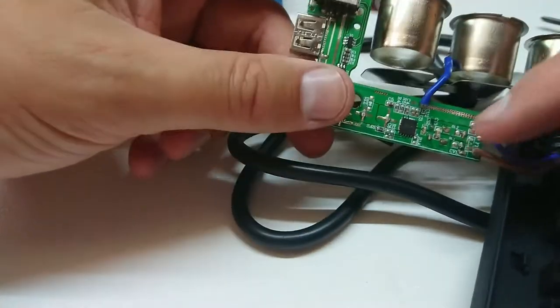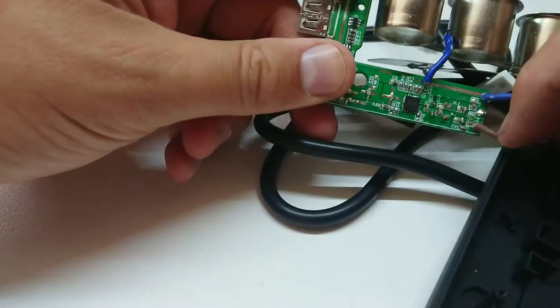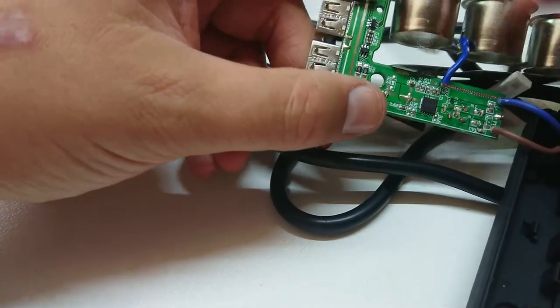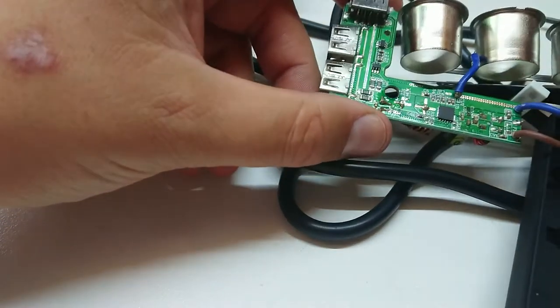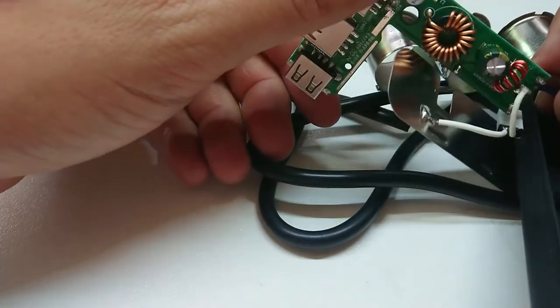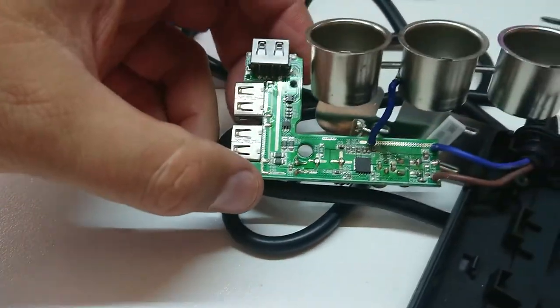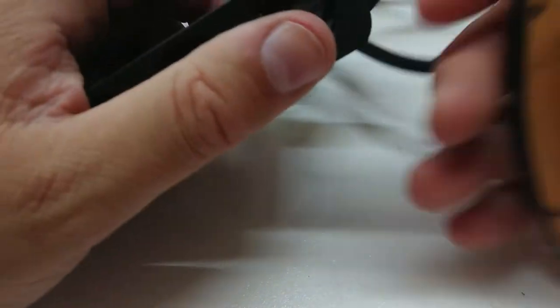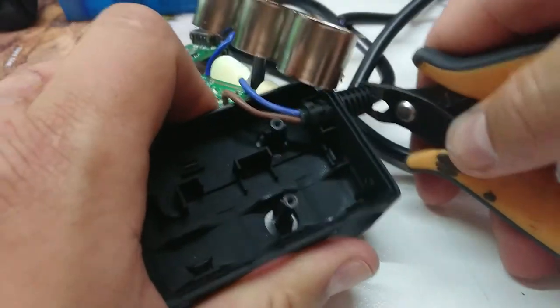I'm going to pull these two wires off and mark them. Clearly the blue wire is negative because of where that is connected, so I don't think I really need to mark positive and negative. Let's get the iron warmed up. So now the iron is warming up — let's invalidate our warranty properly, as if it wasn't already invalid before.